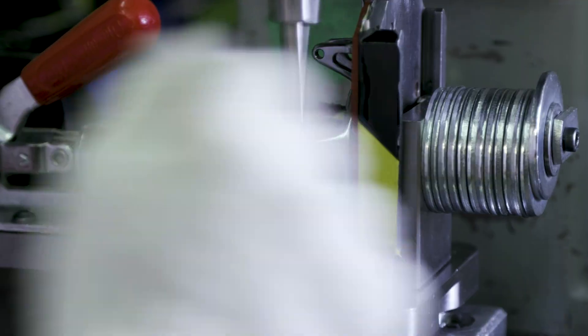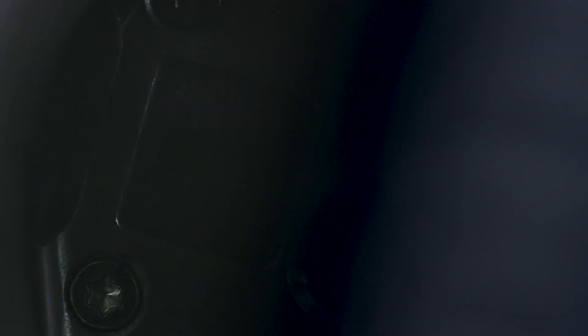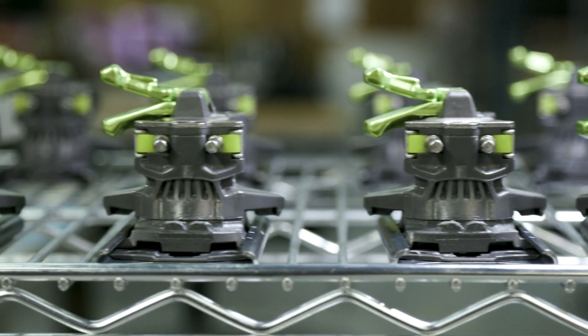All of these processes — the engineering behind the products, the manufacturing, and the quality control systems — allow you to forget about the gear under your feet and just go skiing.